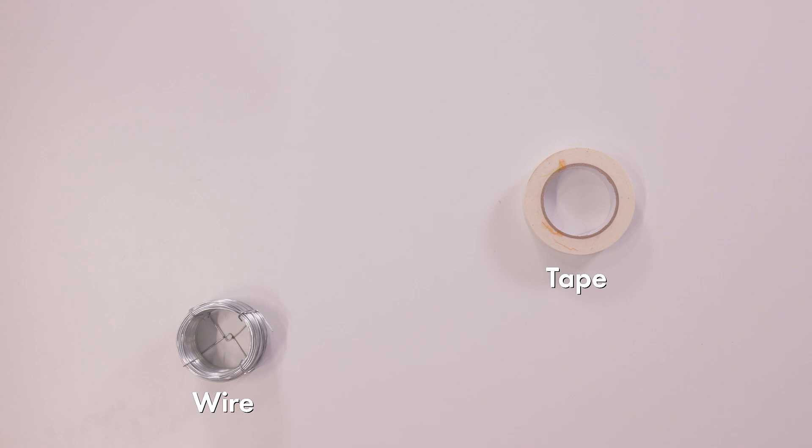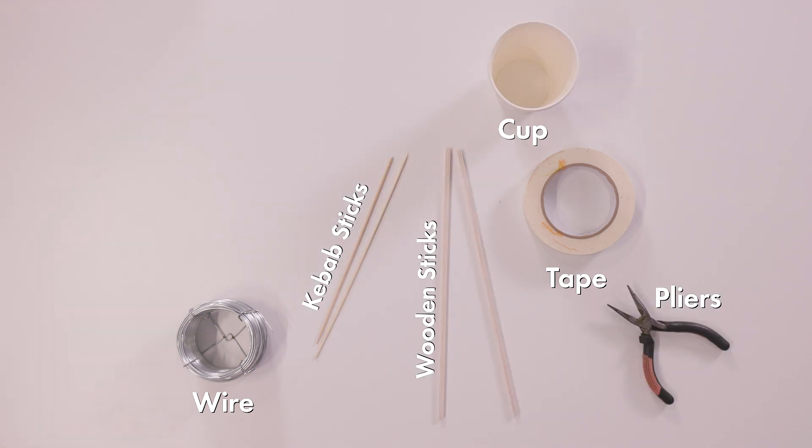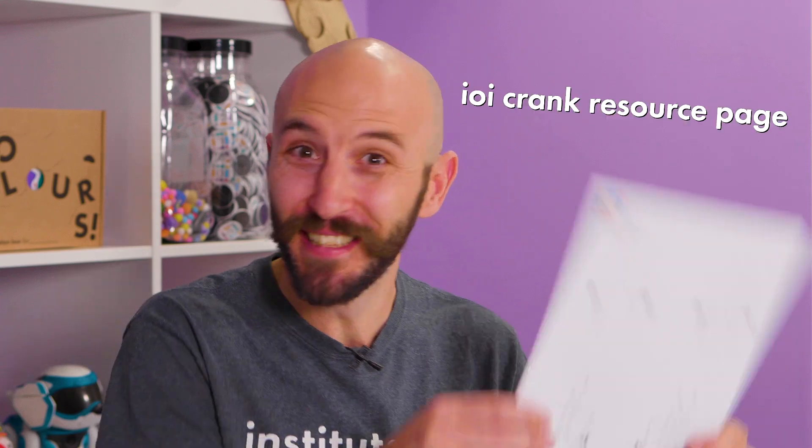To build your laughing automata machine, you will need: tape, wire that you can bend, pliers, kebab sticks, wooden sticks, a cup, a ruler, hard or thick foam, adhesive foam, scissors, two beads, the IOI crank motion resource, and my invention idea resource.